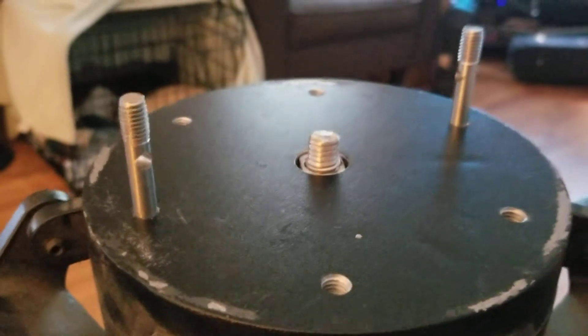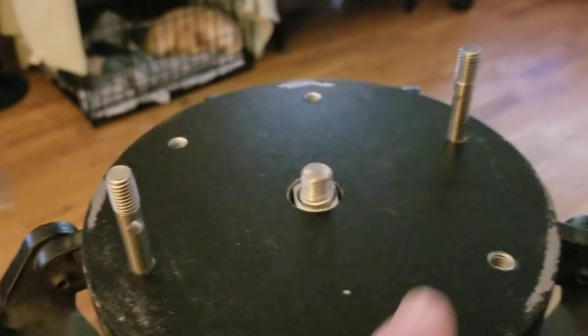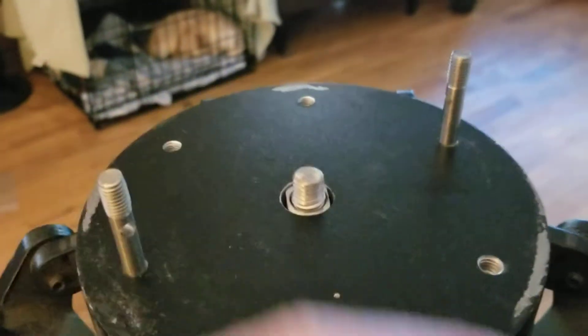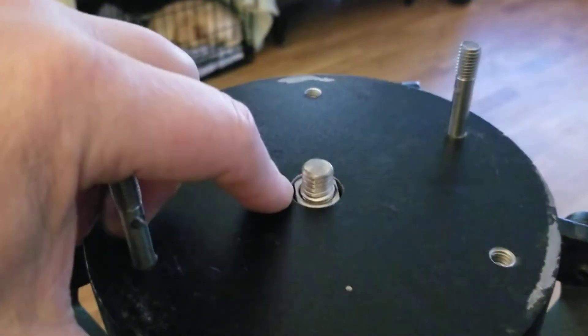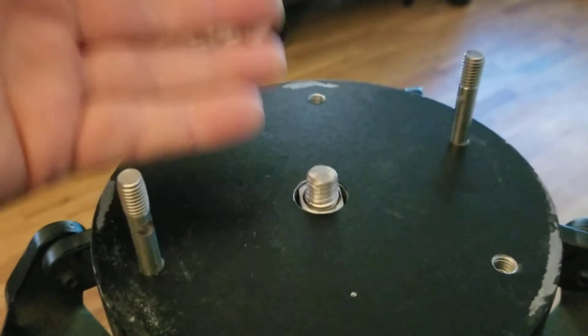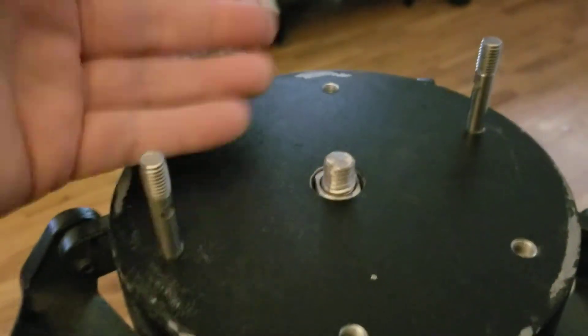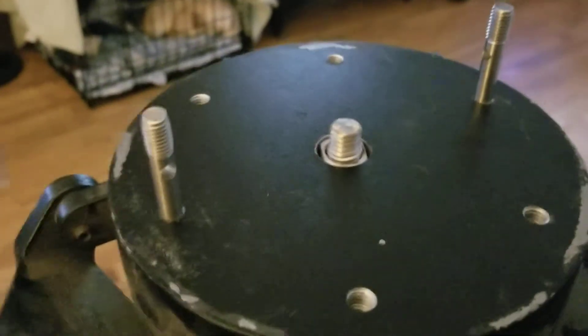With my grinder and a little help from my spare parts box, I found a little brass tube that I set as a spacer, so this sits just below the surface and won't interfere with the bottom of the mount. It has to be just below flush — so that's it.